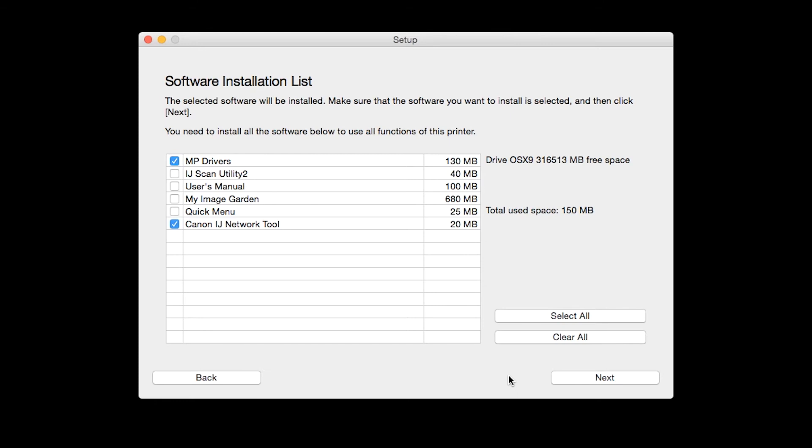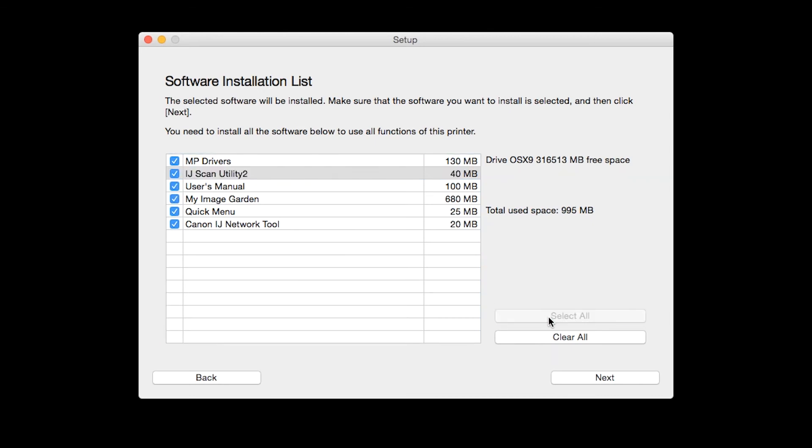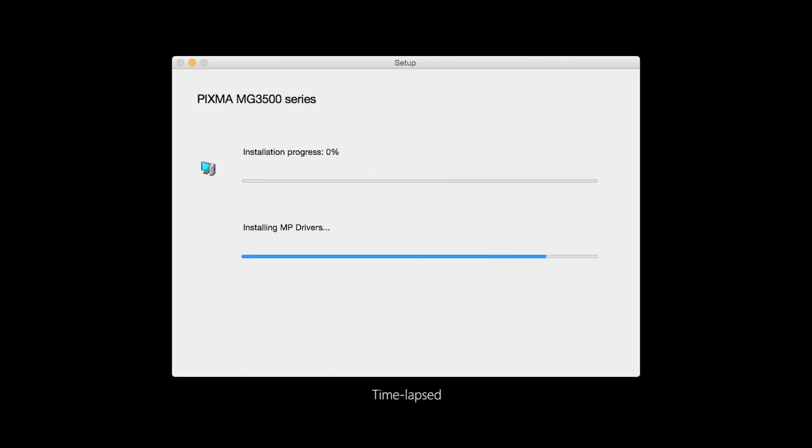A list of applications will appear. To use the scan feature on your printer, please select IJ Scan Utility 2. If you would like to take advantage of all the applications available, simply click Select All. Additional screens will appear — just continue forward by selecting Next. The license agreement screen will be displayed. Click Yes to continue with the installation. The software will now be installed.